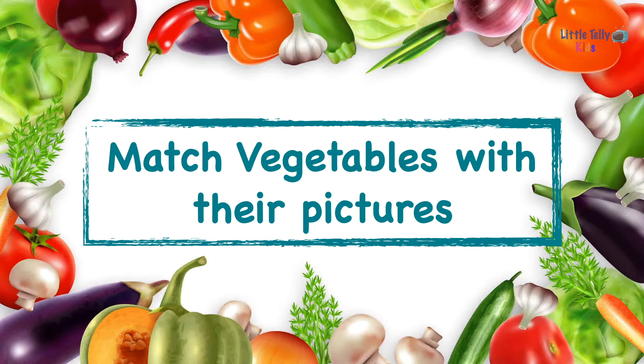Hi kids! Today we will match the spelling of vegetables with their correct pictures. Are you ready? So let's begin!